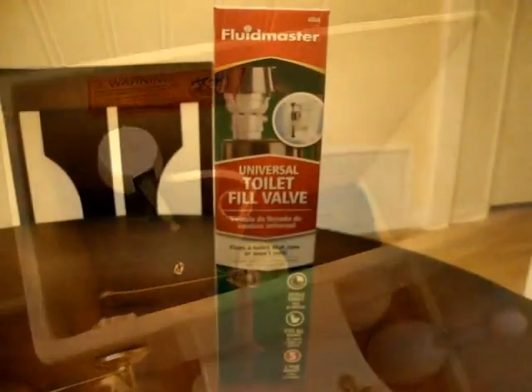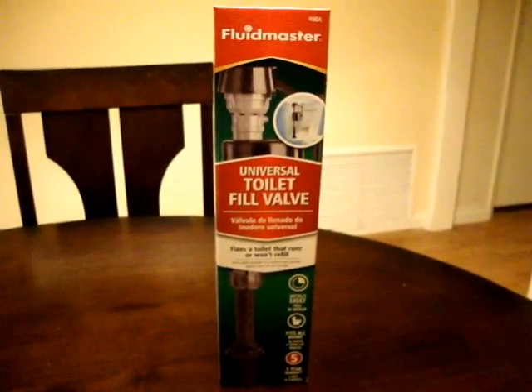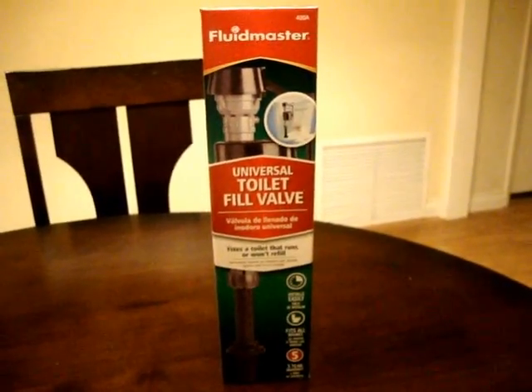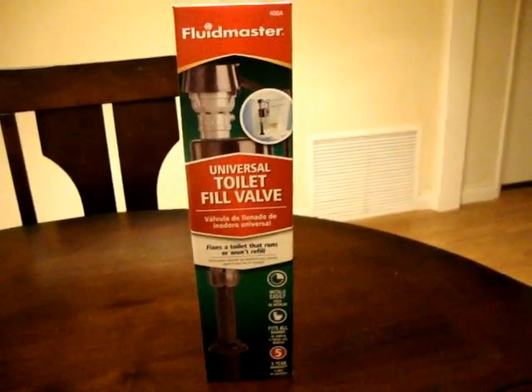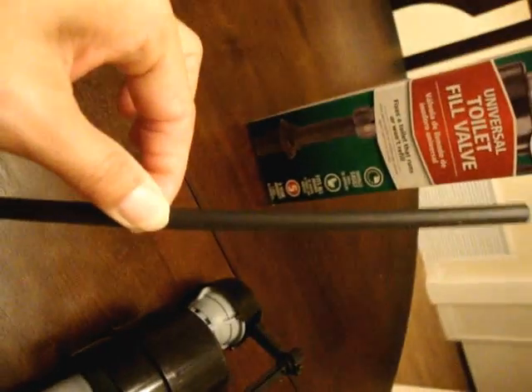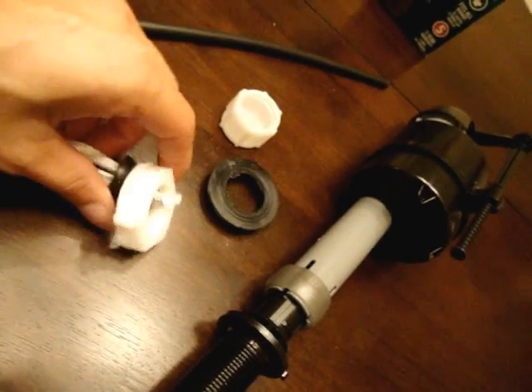There's a little bit of water left — we're going to have to drain that. This is what I bought: a toilet fill valve. This is a universal one made by Fluid Master. There were three pieces inside the box: one is the valve itself, the other is a little tube-looking thing, and a piece that separates into four parts.